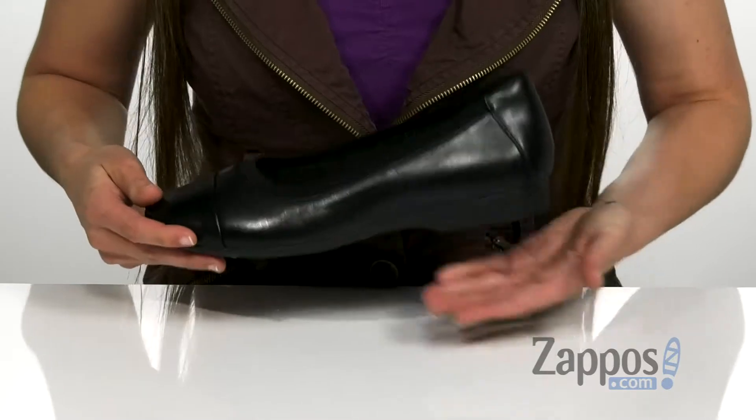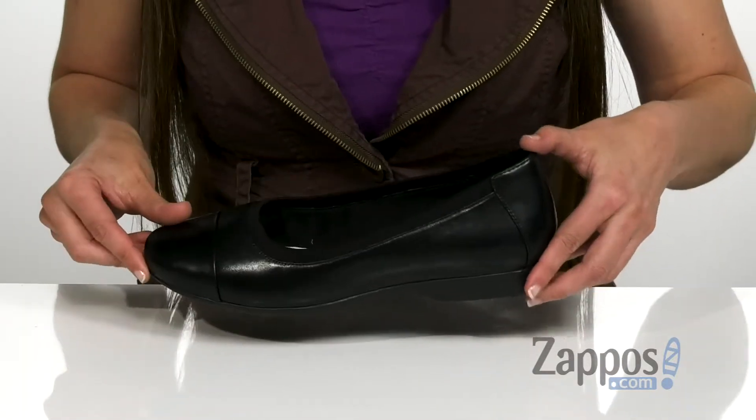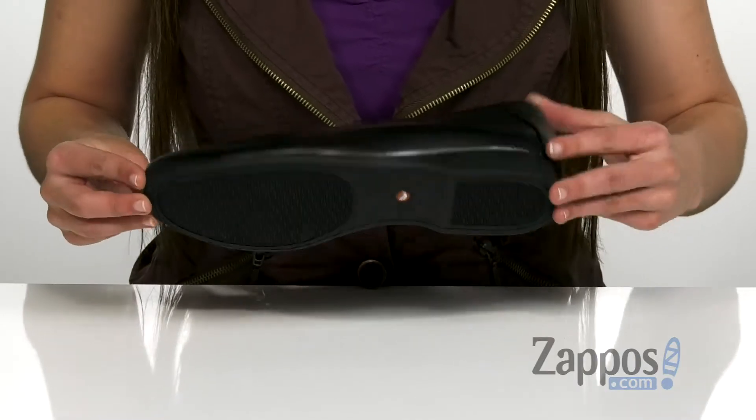A really cute mini block heel that's gonna give you a little bit of boost in height, and that's all on top of a durable rubber outsole. Be fashion forward in this cute shoe — it's from Clarks.